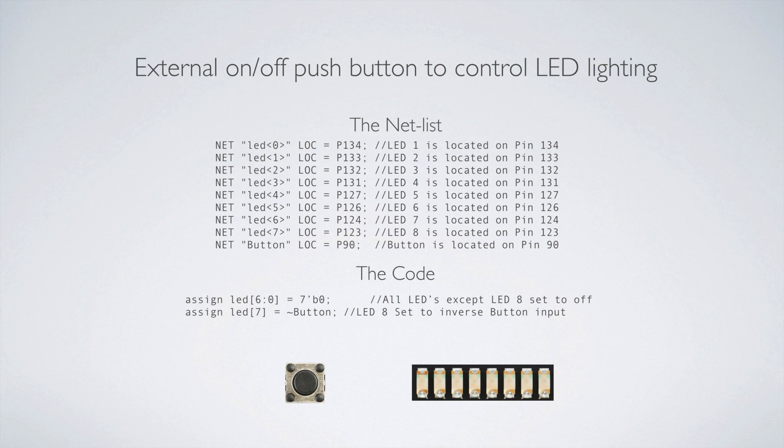The code for this wasn't too bad at all. I used the same input-output language as before, assigned LEDs 6 down to 0 to be zero — seven bits of zero — and then for LED 7, I assigned that to equal NOT button, using the tilde. So when I push the button, it turns on the LED. It's a NOT because it's an inverse button — when the button is up, the light is off, meaning when the button is up, there's actually a voltage on the line.